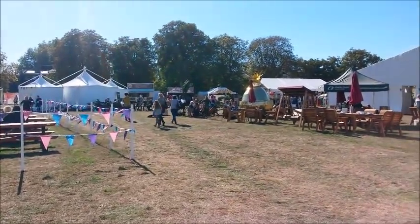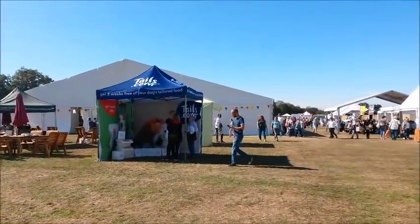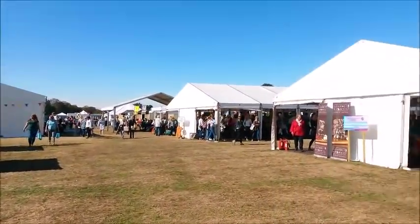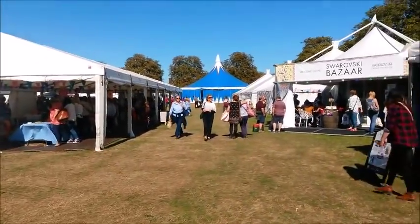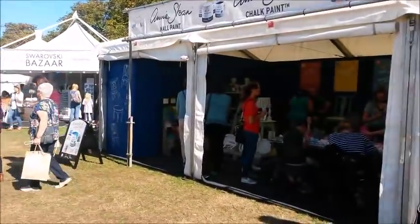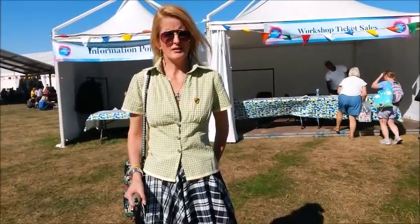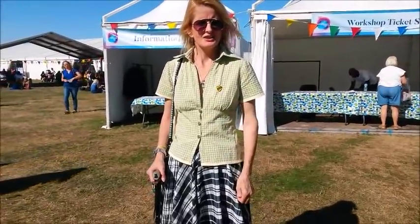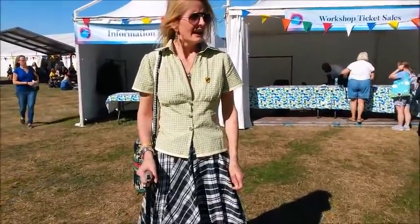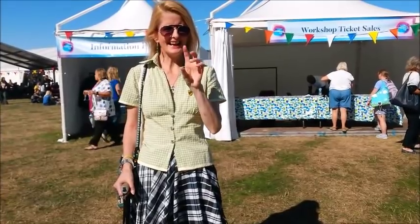I'm coming to the end now, last pan around. It's still quite busy - it's nearly 2:30. I've had a fantastic day. I've got a bit too much more than what I should have, but you know you can't help it with all these fabrics weaving you in. I'll show you the purchases that I bought a little bit later.